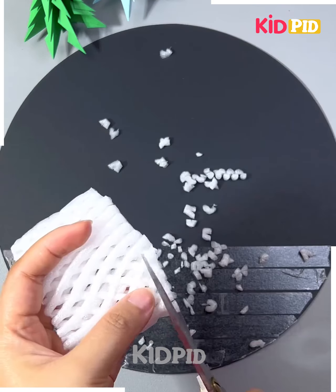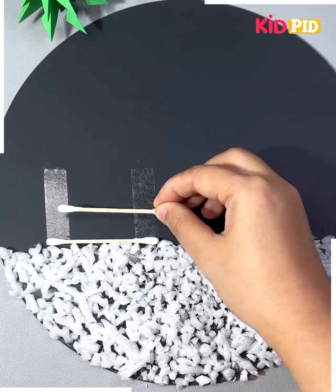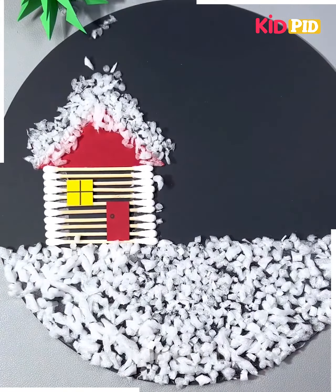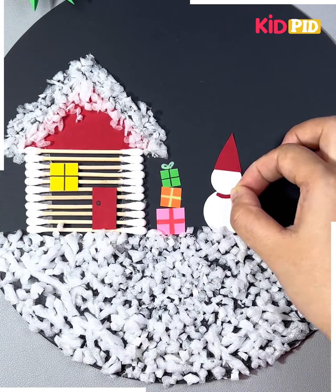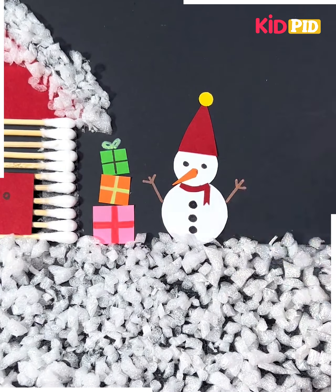We're going to make small pieces of foam net and paste it on this black circle using double-sided tape. Let's make a house now using earbuds. Paste all of them — we're also adding a snowman and some gifts around it. Draw the eyes of the snowman, draw its hands. We're also pasting these leaves to make trees and look, it's ready.